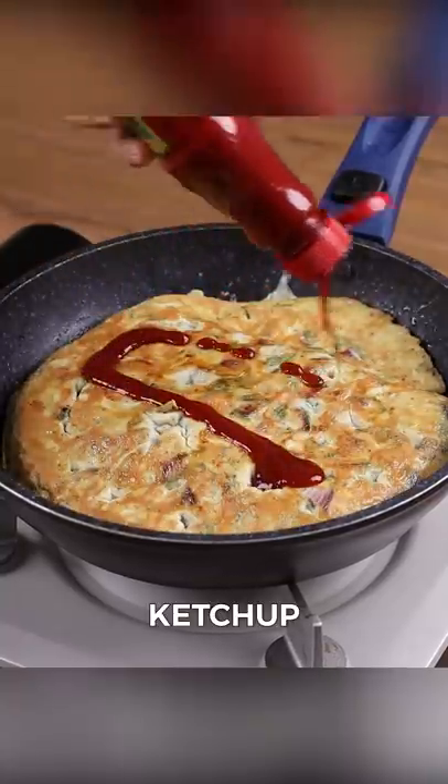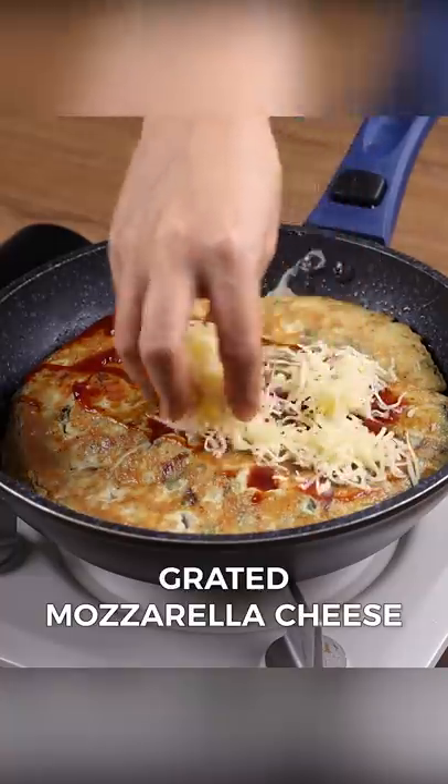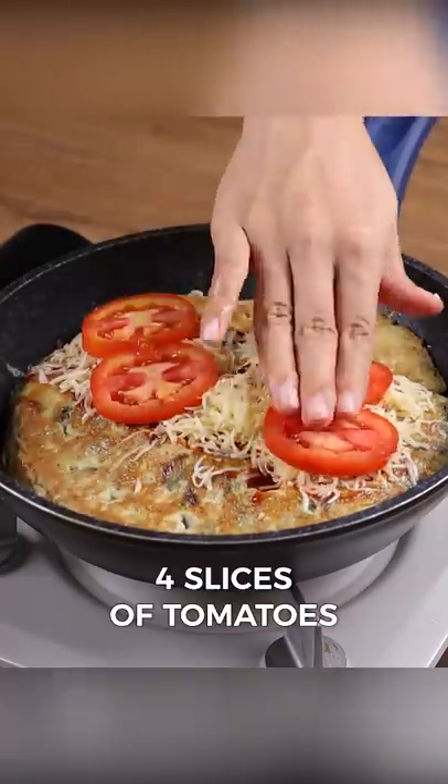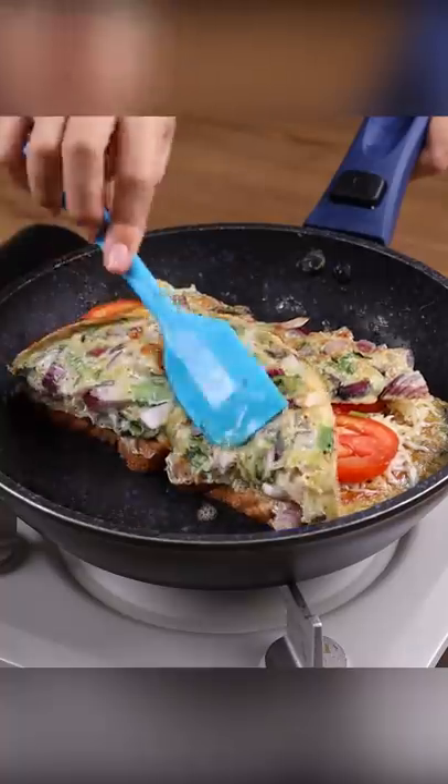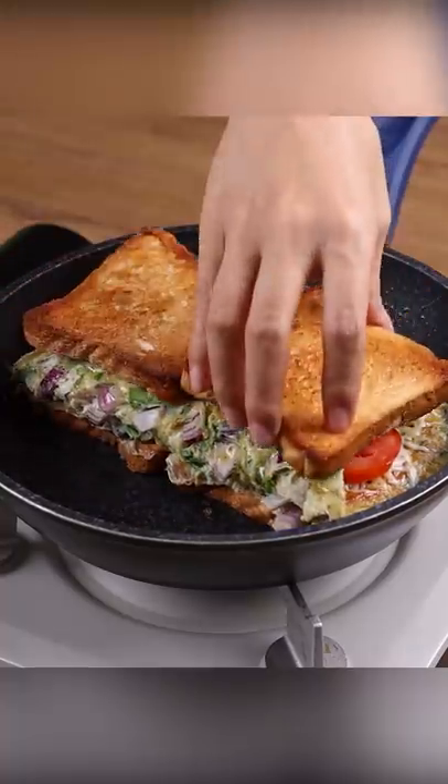We are going to fill it with ketchup, grated mozzarella cheese, four slices of tomatoes, fine herbs to taste, and then fold. Put another two slices of bread on top and cut in half.